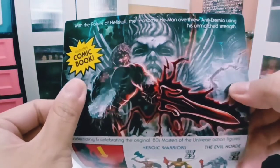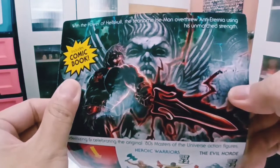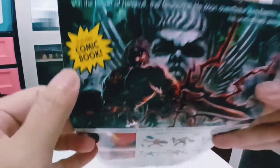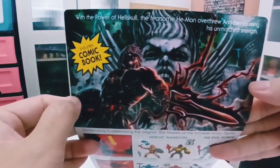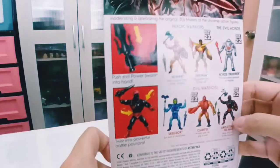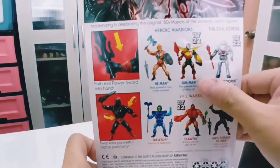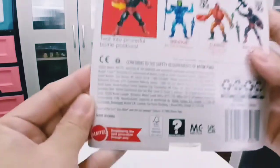The packaging reads: 'With the power of Havoc Staff, the fearsome He-Man of Anti-Eternia uses his unmatched strength.' This is the evil version of Grayskull — you can see on the box art it's quite horrid. It also shows the posing and the other figures available in his wave.